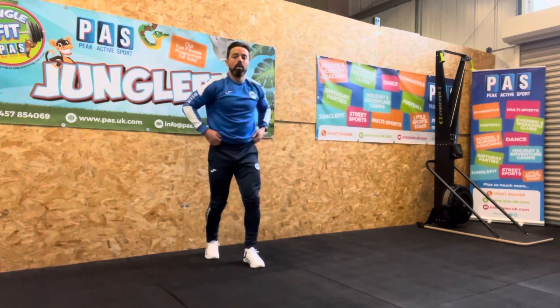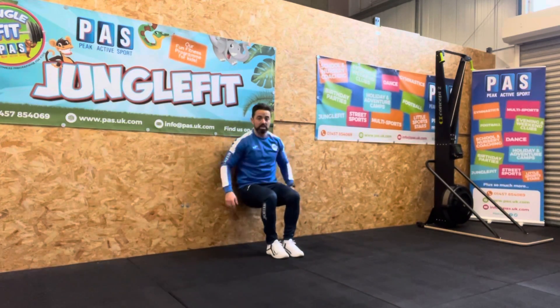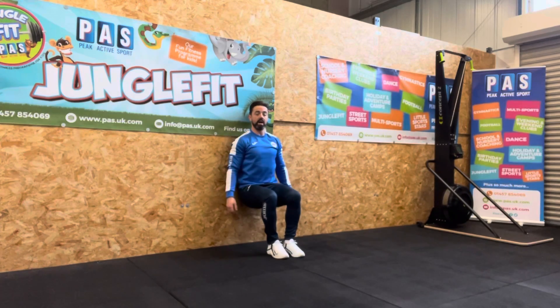To give you a little bit of an example: a wall sit, for example, is going to be our first move. We're going to go against the wall and sit in that position. I'm going to hold there for one whole minute — so 60 seconds.